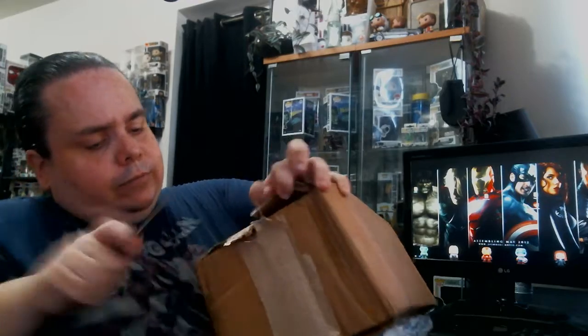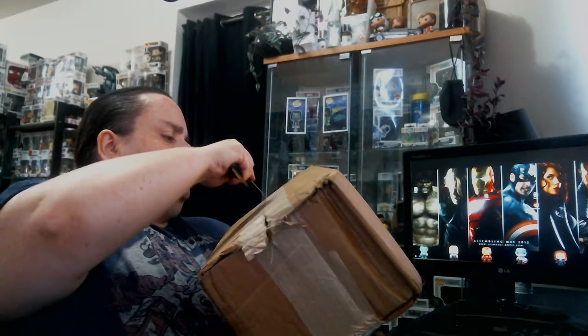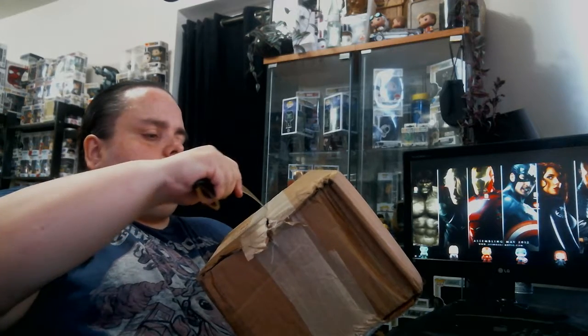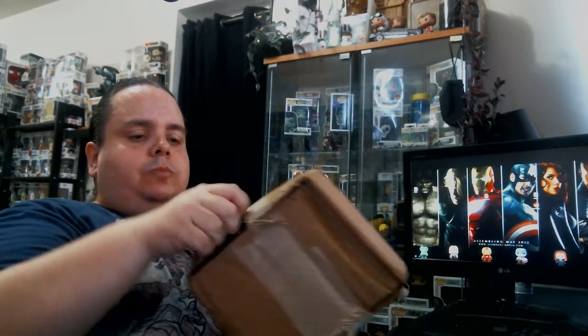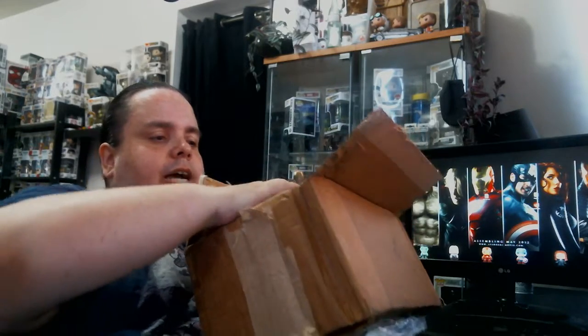We're going to take my knife out and open it up to see what the condition of these things are. The reason I'm opening it from this side is because the other side actually has a bunch of paperwork — it's just going to be a hassle to try to get off.